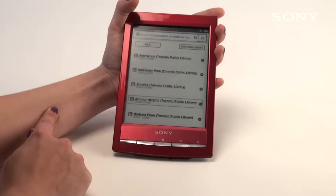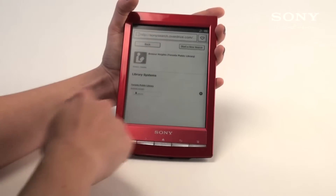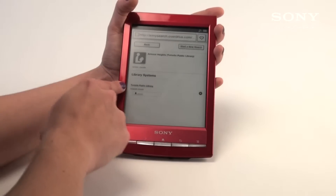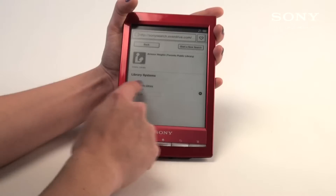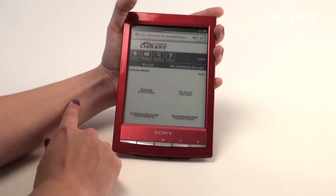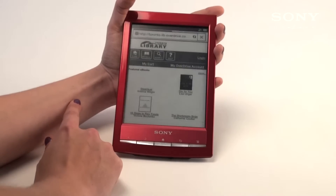Once you've chosen your library, it'll bring you to the home page. From there, you're going to go under library systems and touch Toronto Public Library.